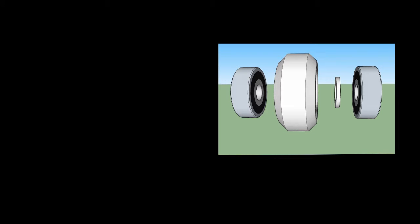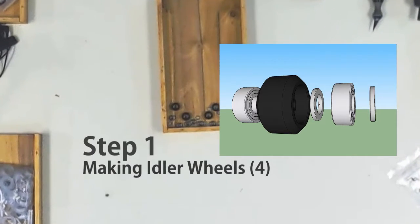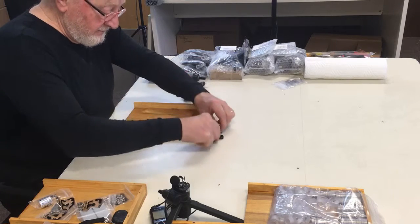Wheels are mated to the V-slot rail and come in only two sizes: regular and mini. All wheels are assembled with a wheel and two bearings separated by a precision shim.